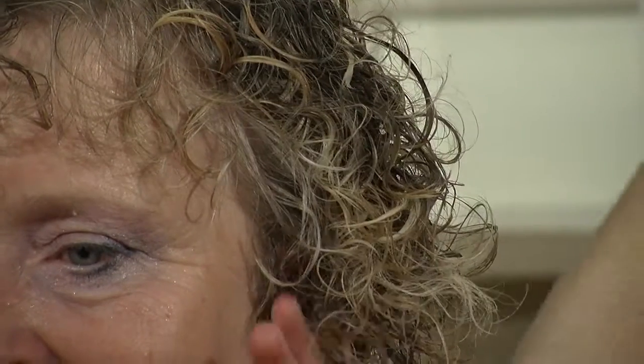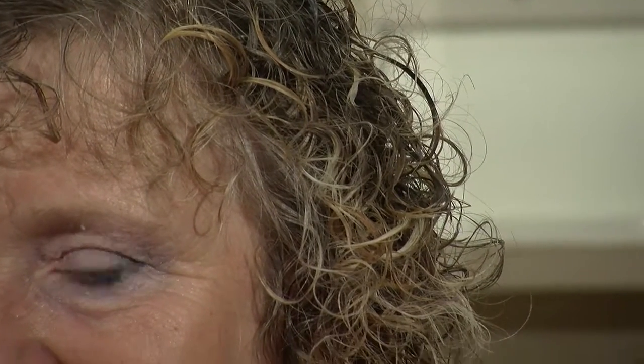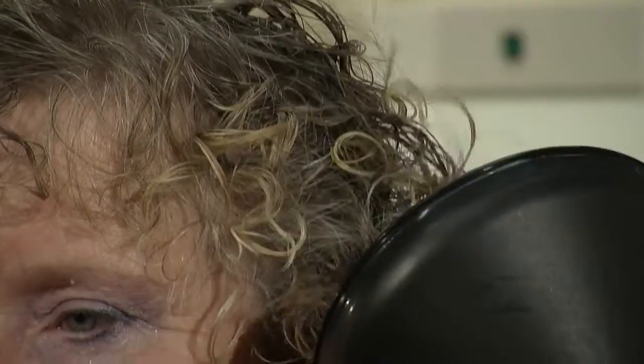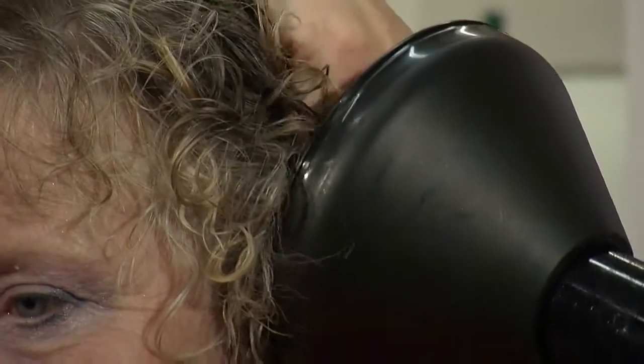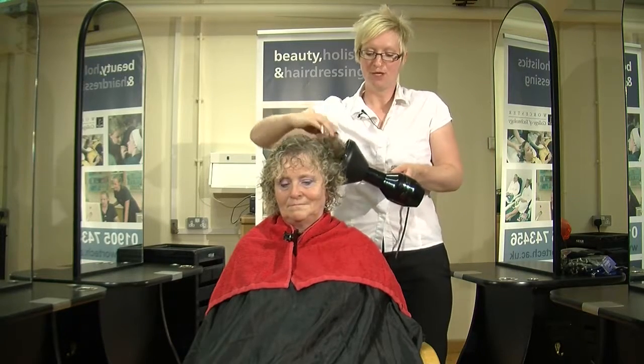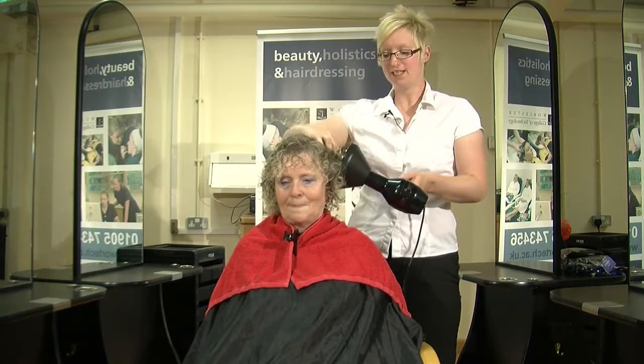Be careful of the client's ears with the diffuser because this can get quite hot. What we're looking at is actually scrunching the hair to attain root lift and curl. Because Gail's hair has been permed, we don't need to work the hair so much.